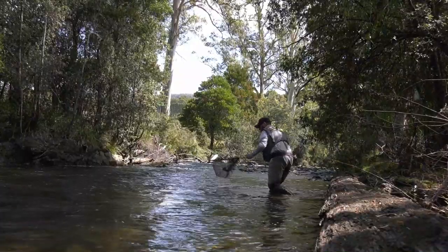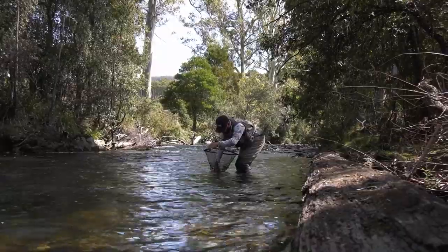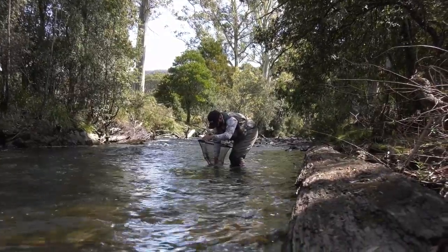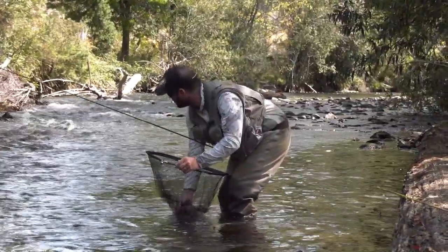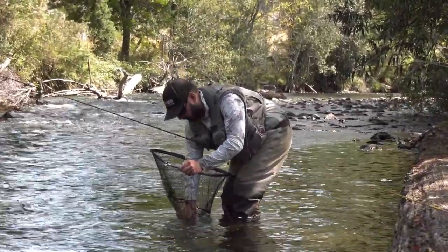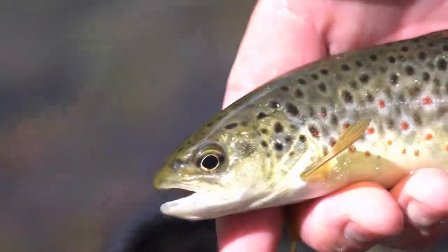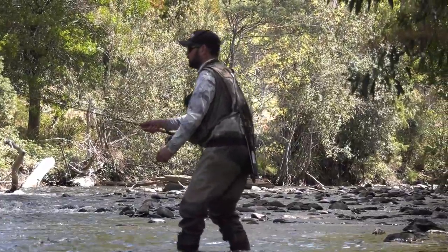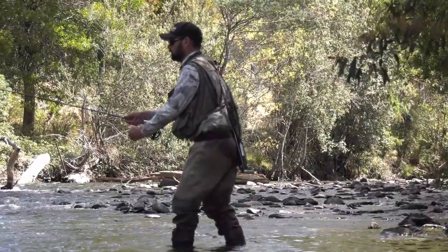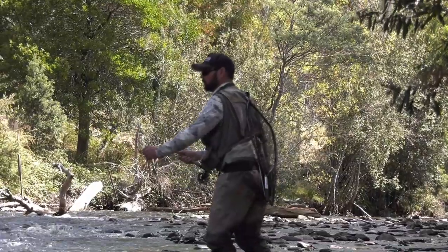Right in the middle of the heavy water — nice little brownie. Typically in Tasmania you'll find fish on the softer edges, but sometimes just like that you'll find them in the heavier water too. So just cover everything. As much as I thought there was going to be more in there, I'll move up to the next bit.